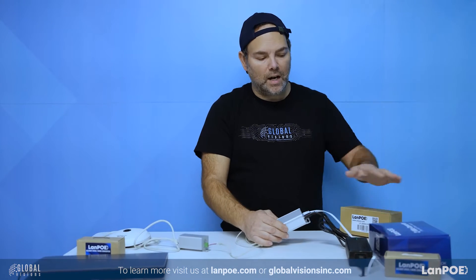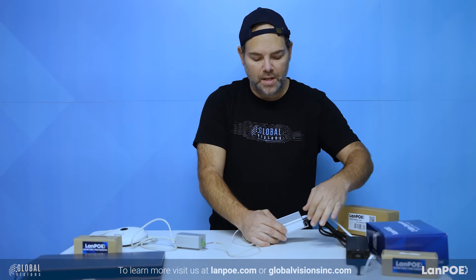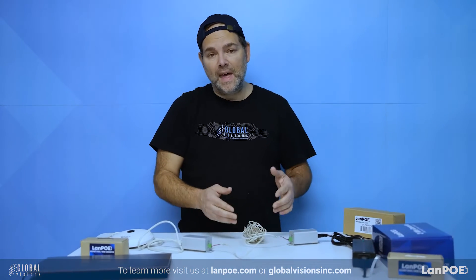This side is connected to our switch or router. It has the power supply that comes with it to feed it, and a network cable going into the switch or router — whichever you're getting the data from. And again, remember, up to a thousand feet.